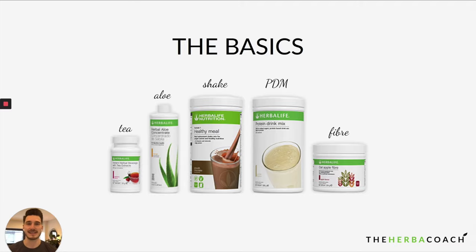What I'm going to cover is the basics. Herbalife has five core products: Tea, Aloe, Shake, PDM, and Oat Apple Fiber — which I personally think will suit pretty much all of the goals I just outlined. Tea, Aloe, Shake, and PDM are all gluten-free, and Tea, Aloe, Shake, and Oat Apple Fiber are all vegan as well, which is great if you're following those diets. The way you use these products also determines what goal you can achieve.